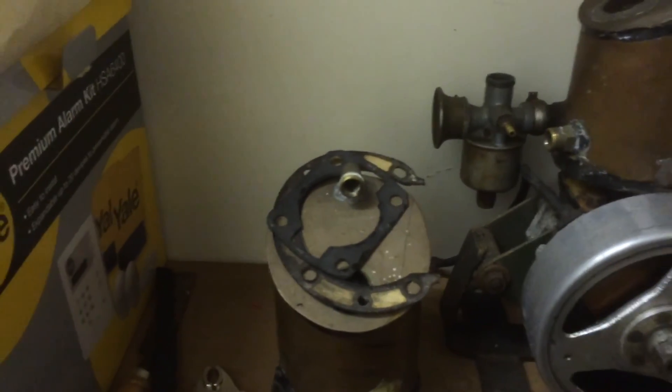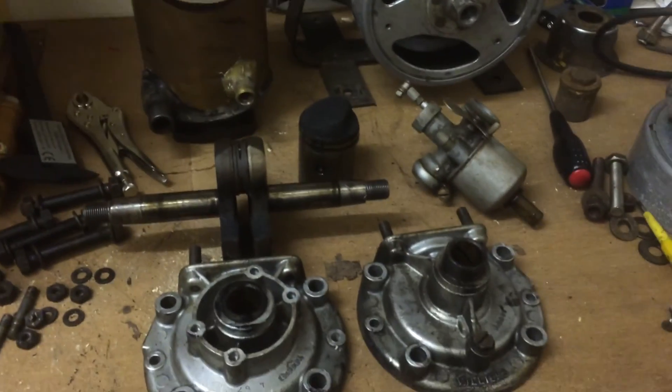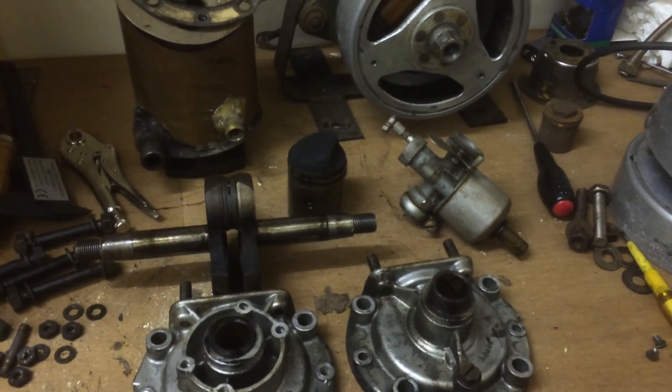So that'll do for the second part of this. Next time we see it, it should be a little bit more back together and then it should be running. Let's see.